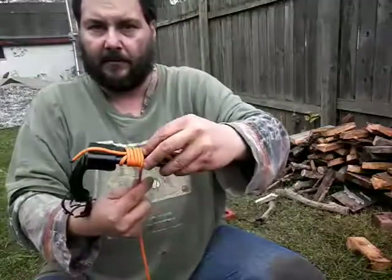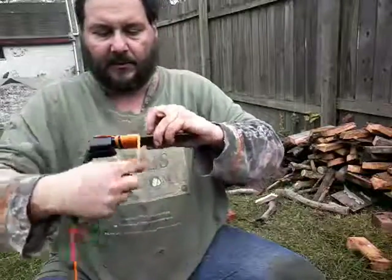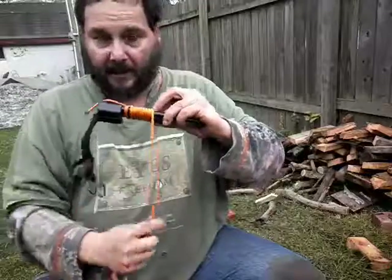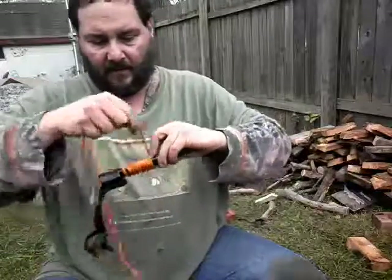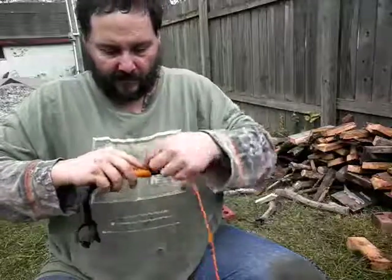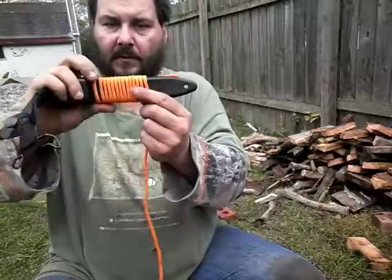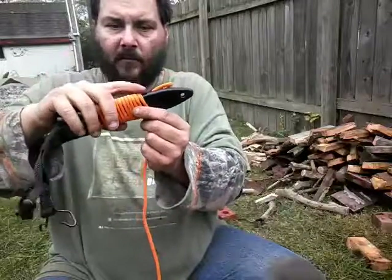Use your fingers to kind of push it down as you need to, to keep it tight. It doesn't have to be super tight because I'm going to show you how to make it tight. The big thing is not to overlap your cordage — you want nice little rows.